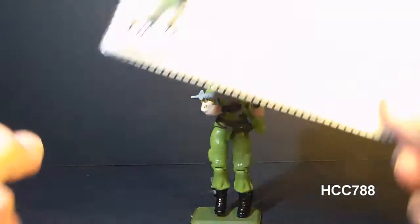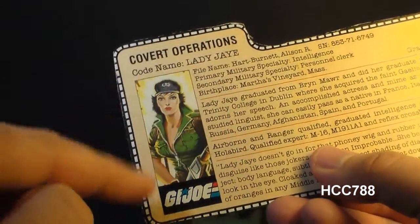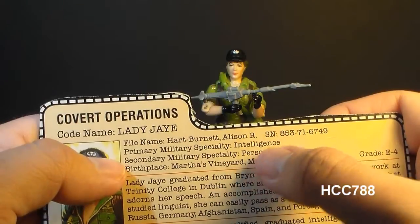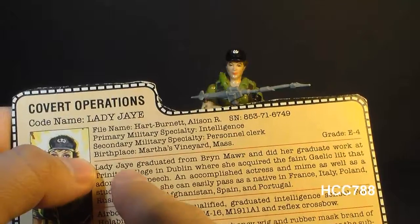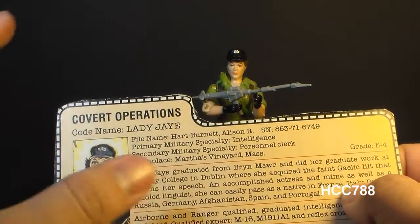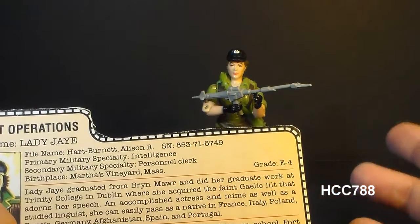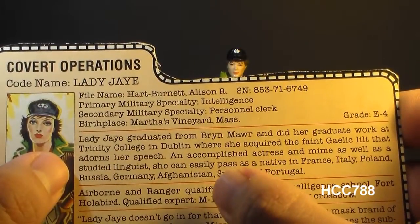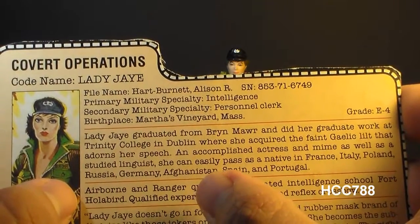Let's take a look at Lady J's file card, which was printed on the back of the card on which the action figure was packaged. Her faction is G.I. Joe, specialty is covert operations, and her code name is Lady J. Her file name is Allison R. Hart Burnett. Her primary military specialty is intelligence, and her secondary is personnel clerk — so I guess she is a typist. Her birthplace is Martha's Vineyard, Massachusetts, which is fairly well known as an affluent summer colony. Lady J graduated from Bryn Mawr and did her graduate work at Trinity College in Dublin, where she acquired a faint Gaelic lilt. An accomplished actress and mime, as well as a studied linguist, she can easily pass as a native in France, Italy, Poland, Russia, Germany, Afghanistan, Spain, and Portugal.